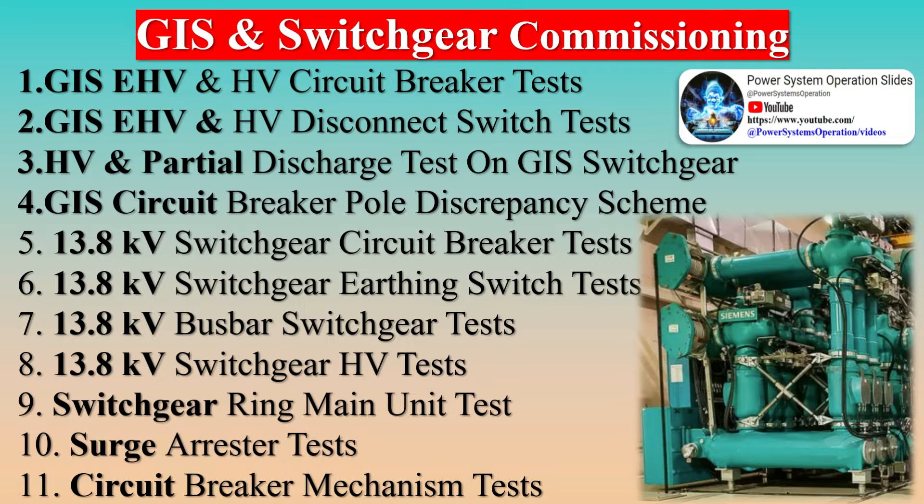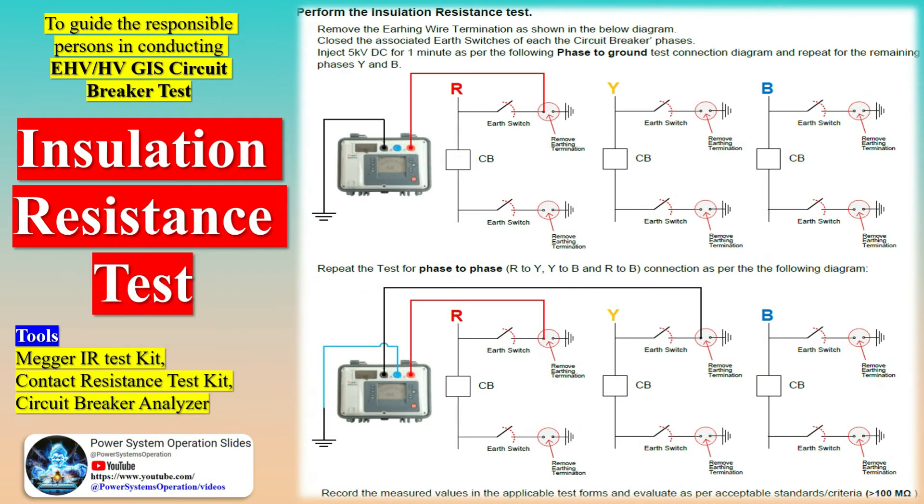The dependability of any system hinges on both the interconnectedness of its components and the quality of the components themselves. It is presumed that comprehensive individual equipment testing has been conducted prior to system commissioning. This commissioning manual outlines general testing procedures for system components, which are typically included in the original equipment procurement proposal. It is crucial to follow the manufacturer's guidelines in addition to the testing recommendations provided here.